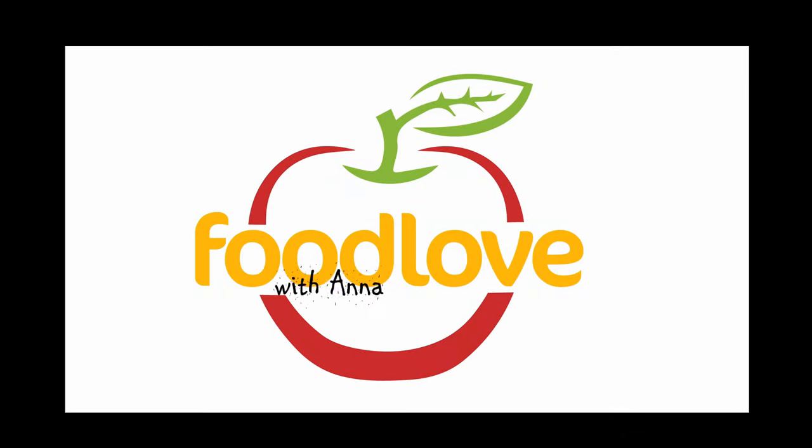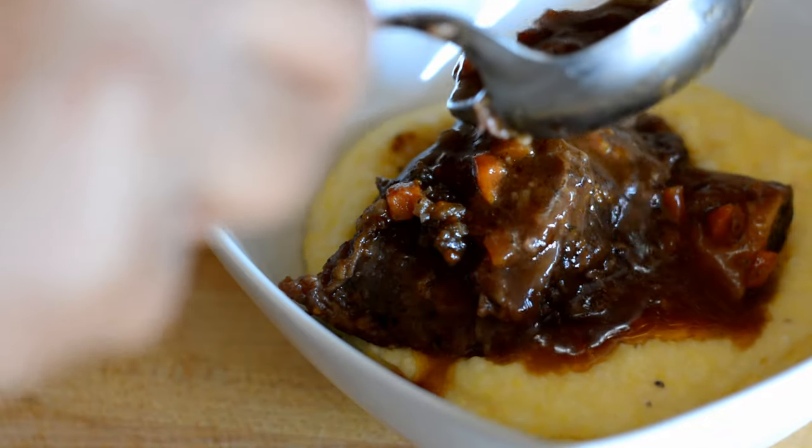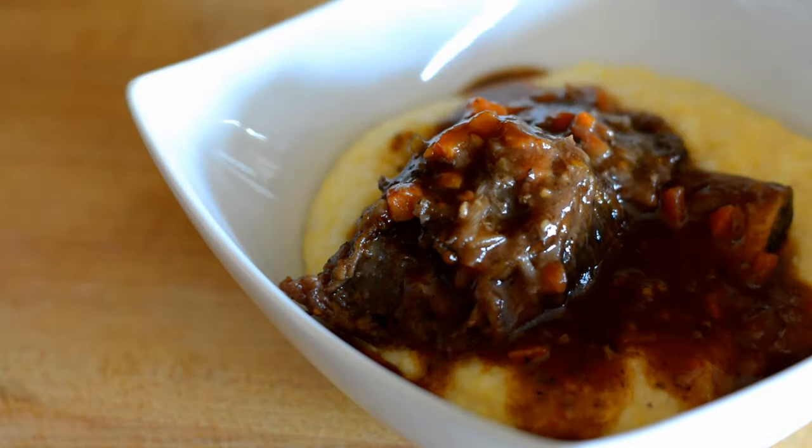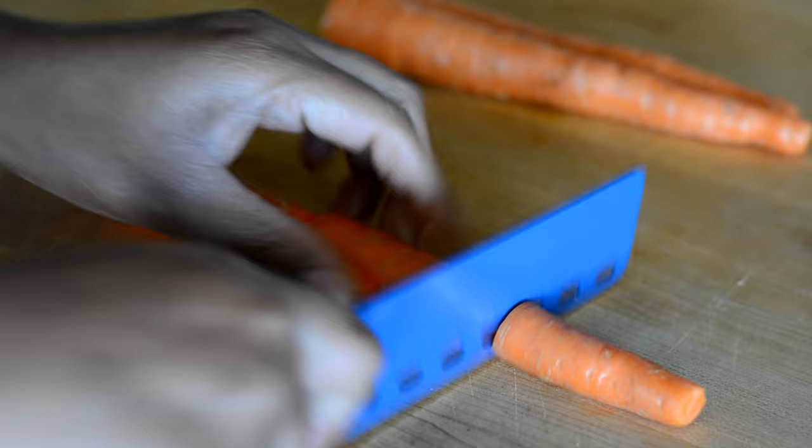I'm Anna and you're watching Food Love. Today I've got braised beef short ribs over creamy parmesan polenta. This is so good — it's pretty easy too, but it is so, so good. And if you want to see how I make it, keep watching.